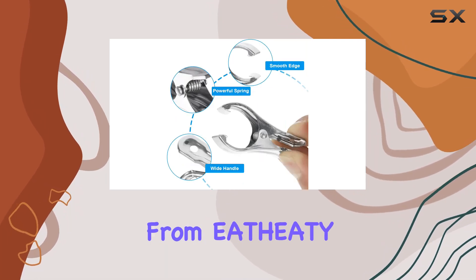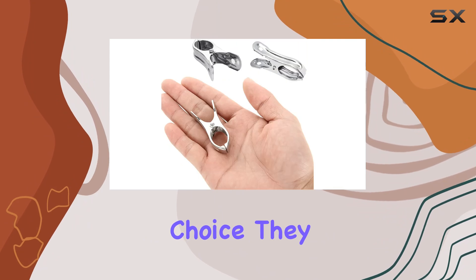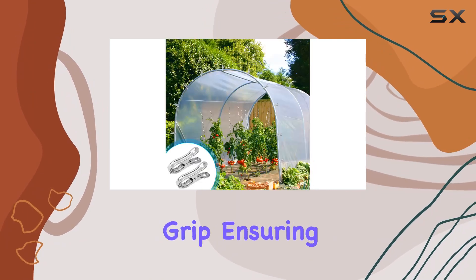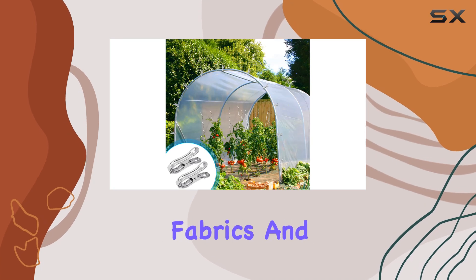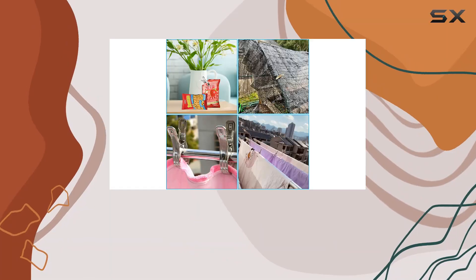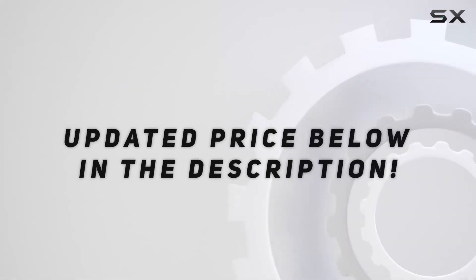These stainless steel garden clips from Etheity are an excellent choice. They offer durability, ease of use, and a secure grip, ensuring your plants, fabrics, and belongings remain secure wherever you choose to use them. Check out the video description for the updated price.